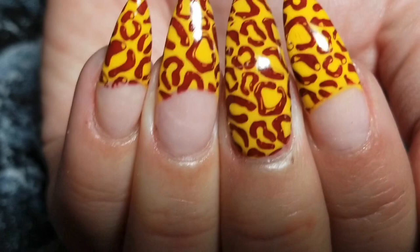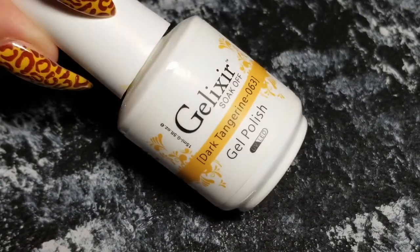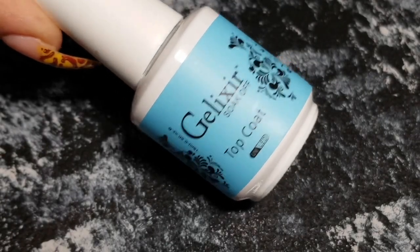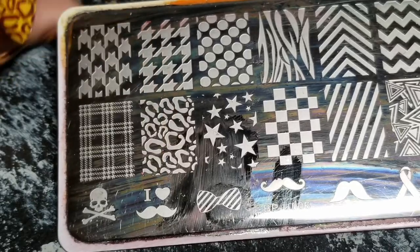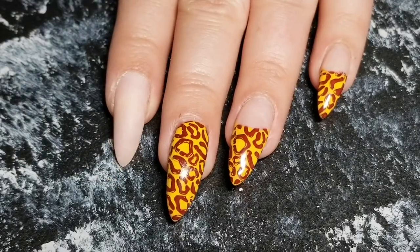So these are the polishes I'm gonna be using. I'm using gel again but you can use any polish that you like — it's all the same. This is the stamping plate I'll be using with this image right here. I'm starting off with my base, which is just my pink acrylic, but whatever natural nails you have.